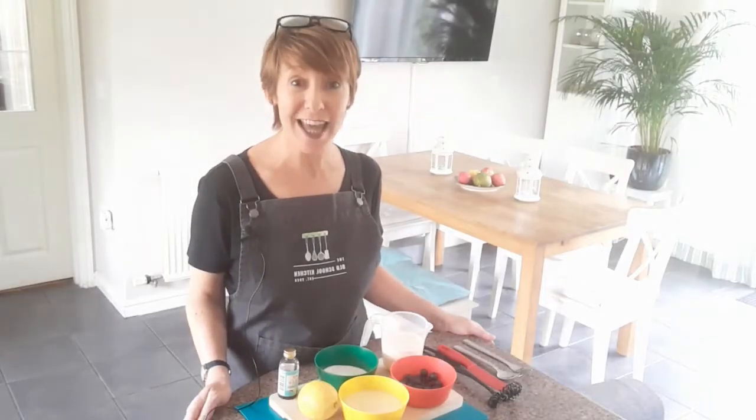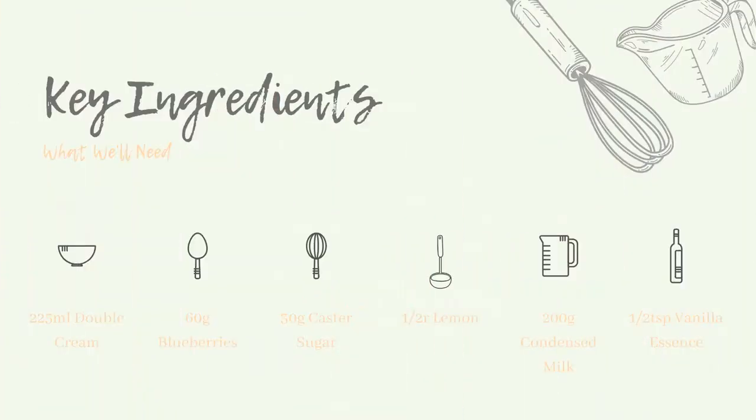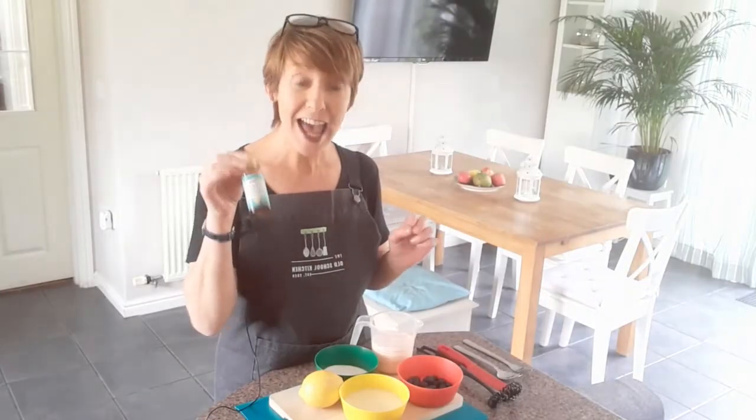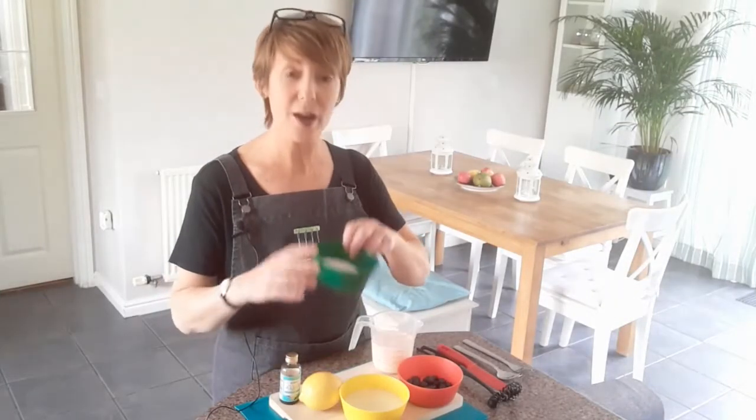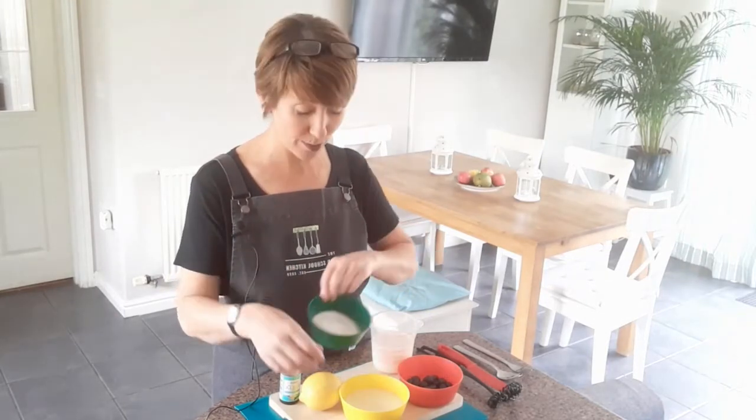The ingredients we're going to use today are condensed milk, some double cream, a lemon, blueberries, a little bit of vanilla essence, and also a small amount of sugar — not too much at all because the condensed milk is very, very sweet.